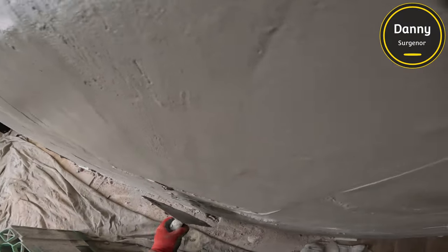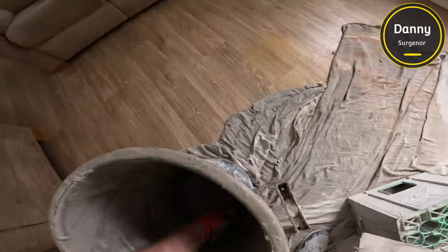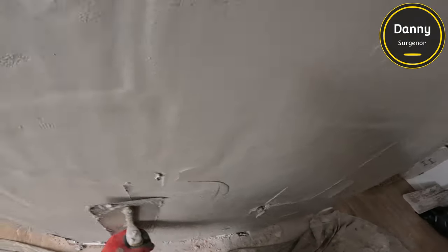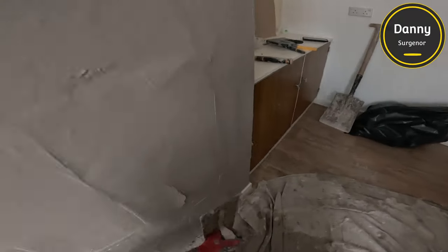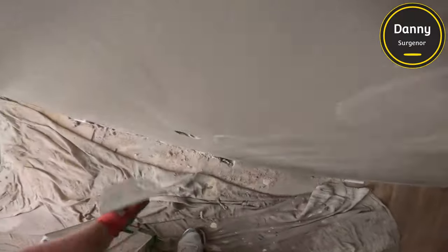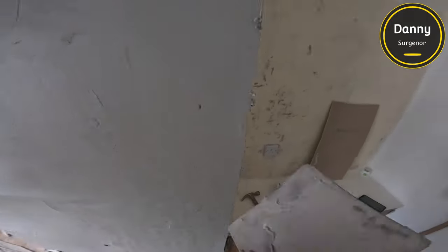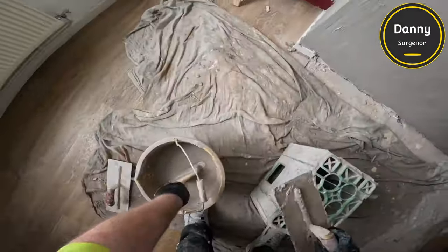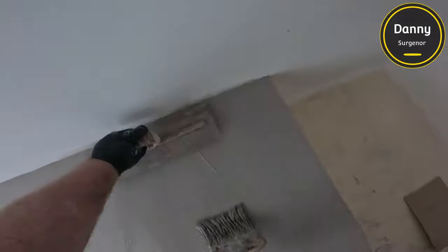The other option was to do your first coat, let it take up, give it a good trowel and then go on with your second coat in two stages. But because I've been doing it so long and I do these fireplaces all the time, I like to be in and out. You'll see when I put my second coat on I really take my time getting it as flat and straight as possible.